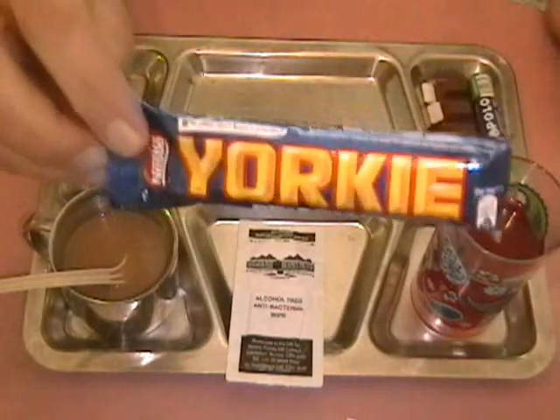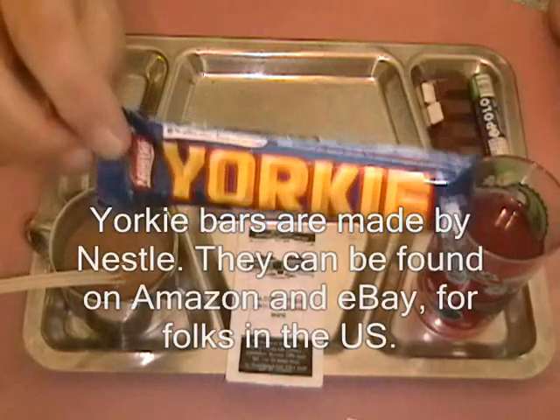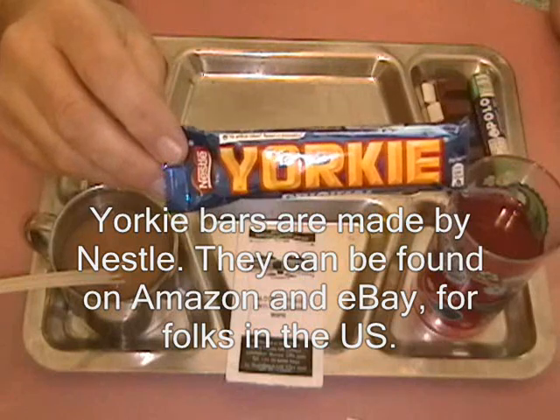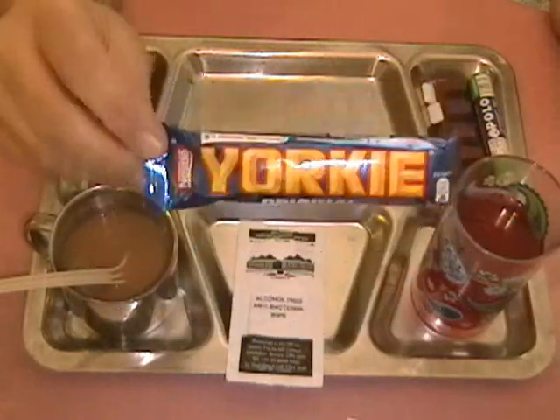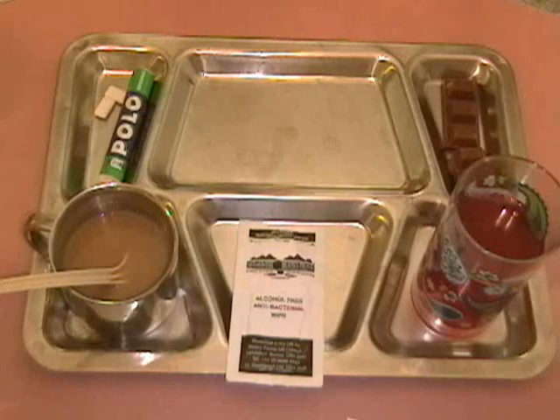This Yorkie is exceptional chocolate. If you can get a hold of some wherever you are, I'd give it a try if you like chocolate at all. Melts in your mouth, it's creamy, not bitter in the least, not overly sweet. It is excellent smooth chocolate. I've got a timer going for 15 minutes on the boiling water.